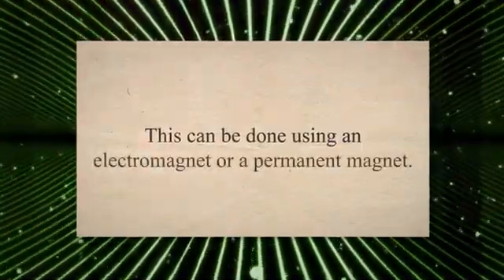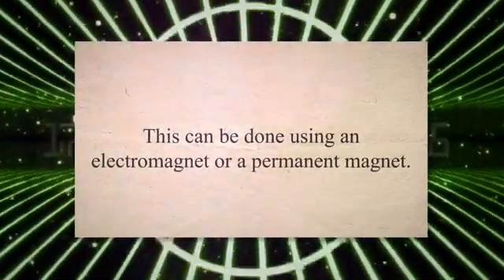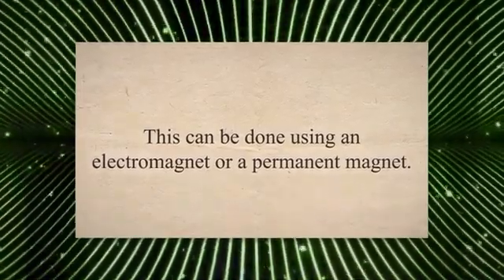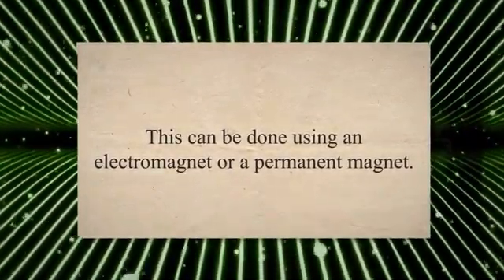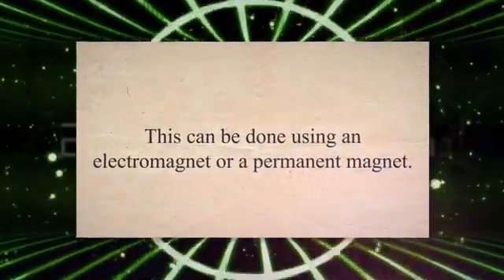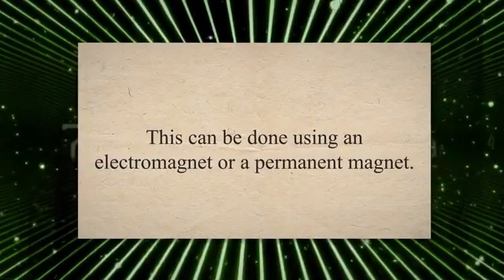The first step in FMPI is to magnetize the part being inspected by applying a magnetic field to it. This can be done using an electromagnet or a permanent magnet. Once the part is magnetized, fluorescent magnetic particles are applied to the surface of the part. These particles are attracted to areas of flux leakage caused by any discontinuities in the material.